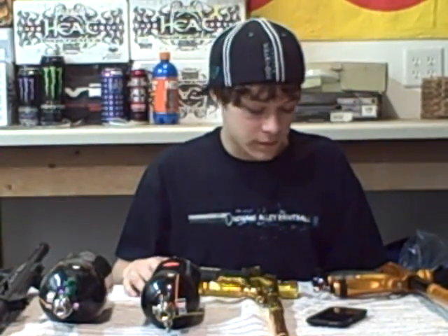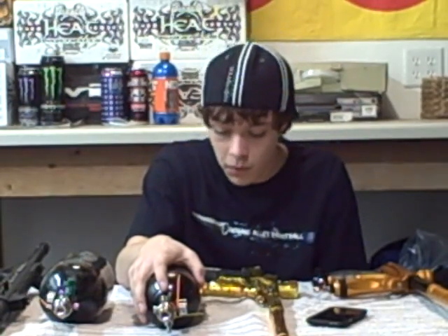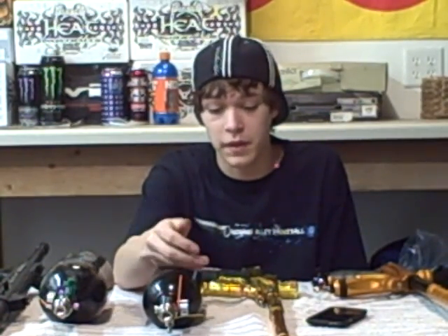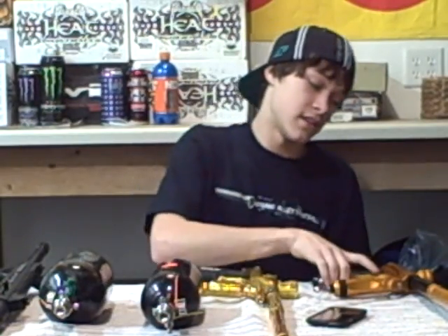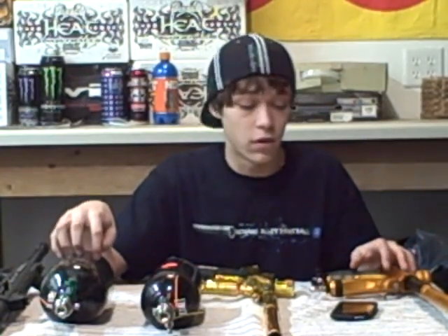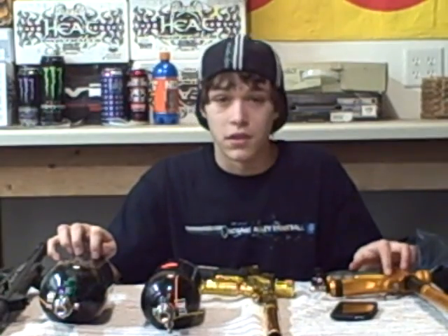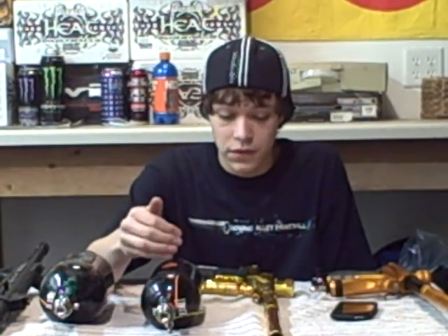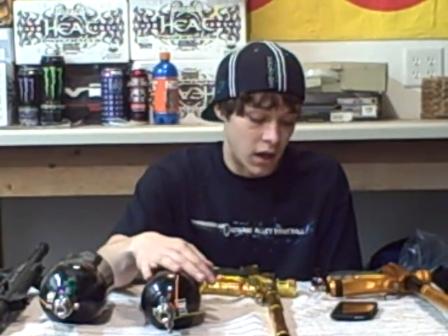Now let's talk about HPA. Most of the people you will see using HPA are pros, experienced paintball players, people with high-end guns such as these. This is a Shocker — $600. This is an iPod Touch — $450. This is an Eclipse Ego — $750. All of these will be using HPA. You will almost never see these guns running on CO2. You will not want to be running a filthy, dirty gas through a $400 or $500-plus gun. It's out of the question — it's ludicrous. It will just completely ruin your gun.